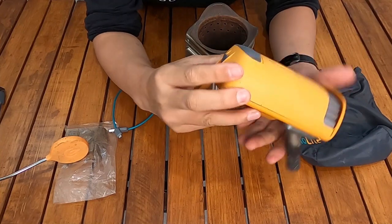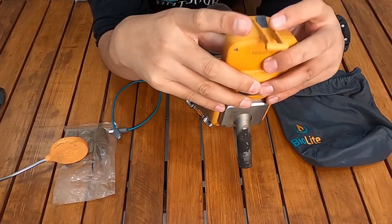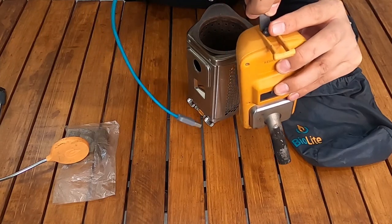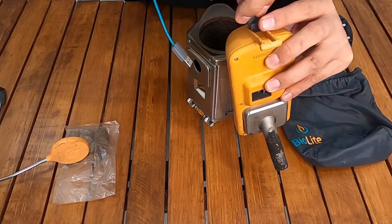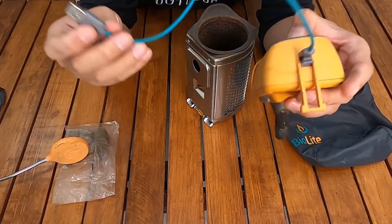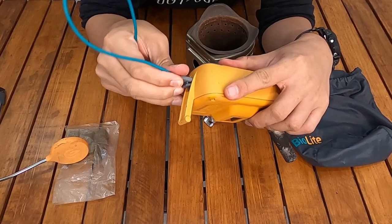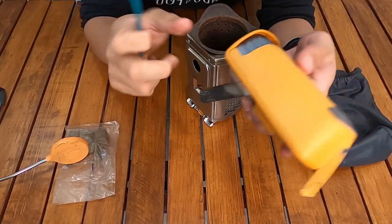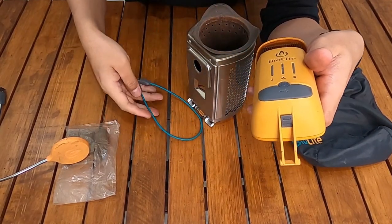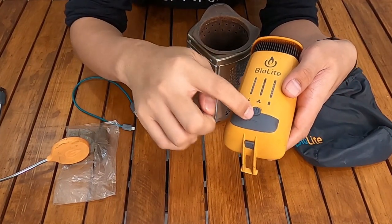Here's the USB port, and below it is the micro USB port for charging the unit itself. So you can also use it as a power bank — if you're traveling and want to charge your phone, you can charge the power unit at home first, then use it as a power bank on the go. This micro USB port is specifically for charging the BioLite CampStove 2's power unit. If your phone uses micro USB, you can charge it through the USB port.